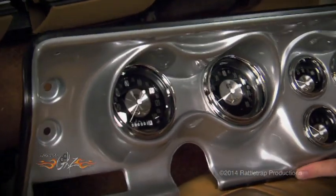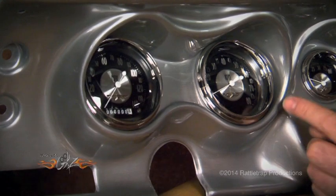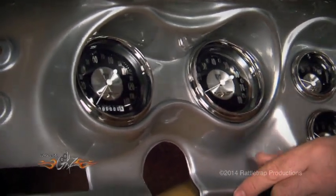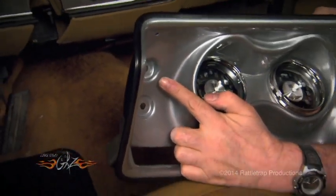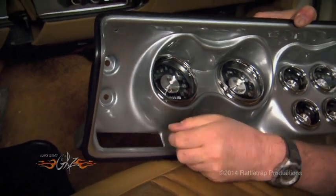Now the gauges that we're using here come from Classic Instruments. This is their American Tradition series, because that's just a great looking gauge with the chrome bezels and the little wings in there. Now another cool thing about this bezel over here is you can mount your windshield wipers, your lights, and all of your air conditioning controls, so you're good to go there.